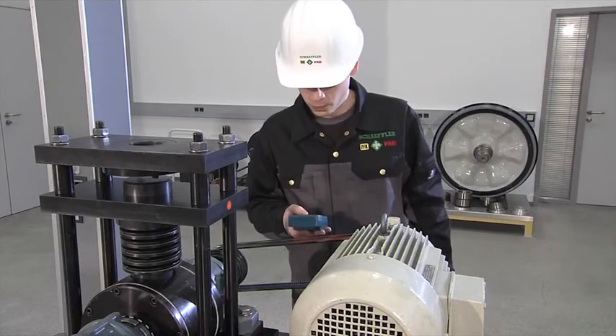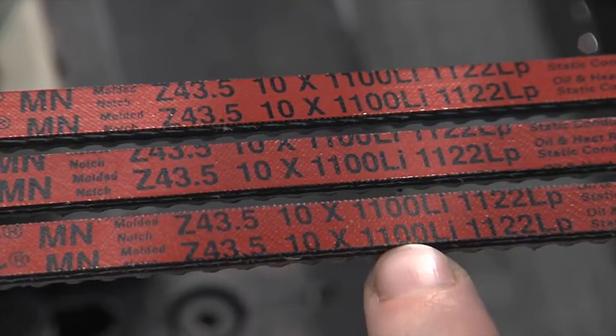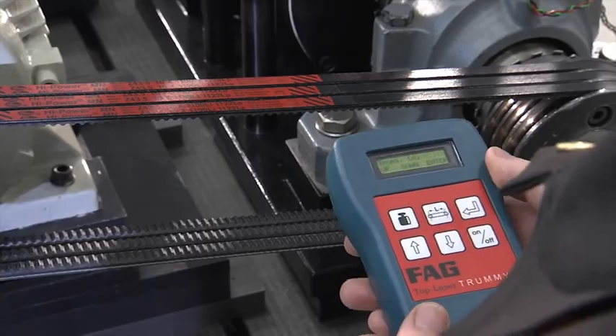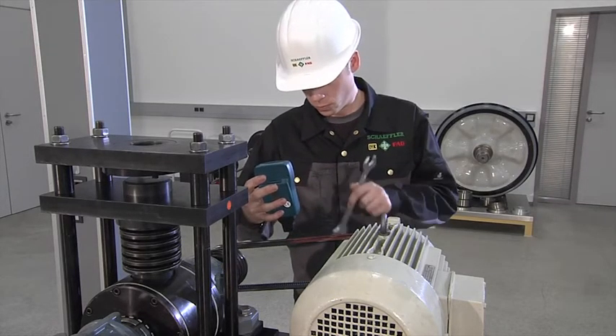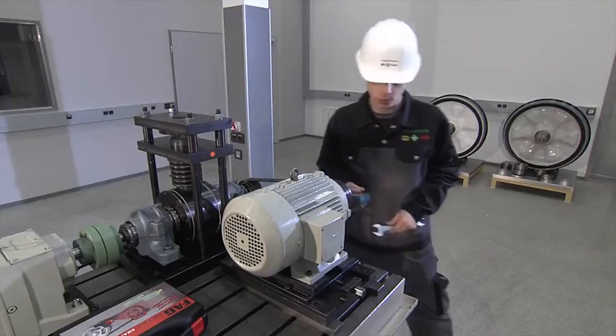The belt tension measuring device measures the natural frequencies of the belt by means of clock pulse light, and uses this to precisely determine the current belt tension. Correct alignment and setting of the appropriate belt tension are essential prerequisites for achieving the maximum service life of drive components.